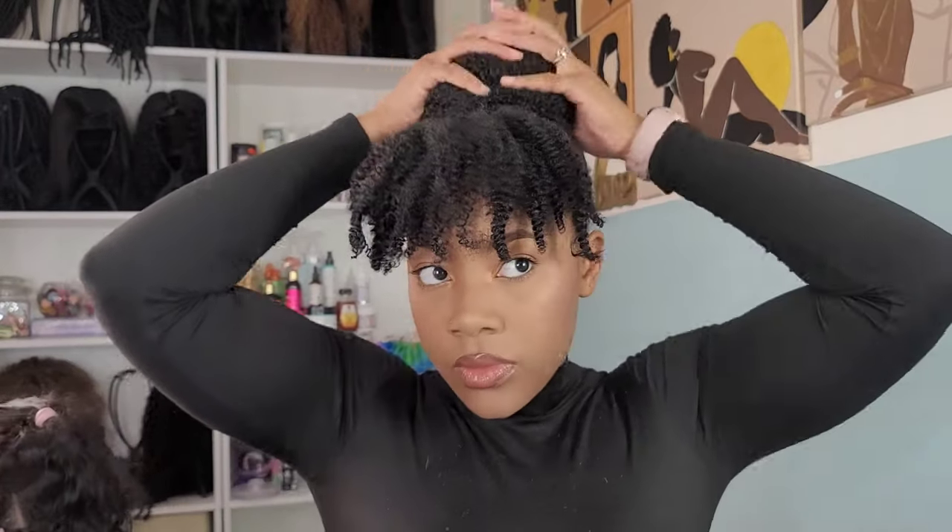I decided to add a little rose off to the side because it's date night and I feel like the rose just gives those date night Valentine's vibes.